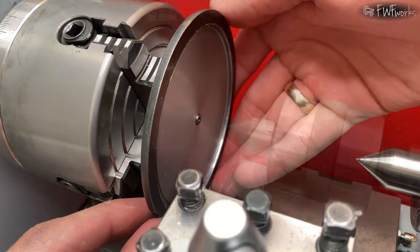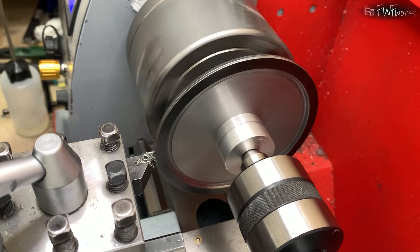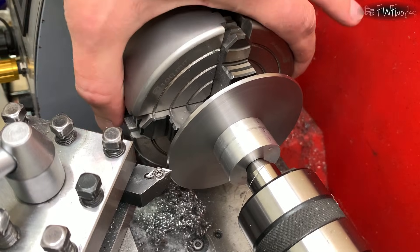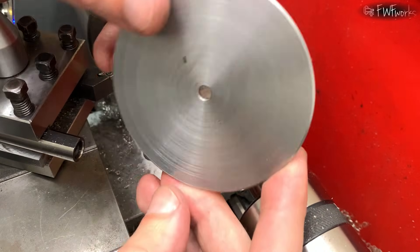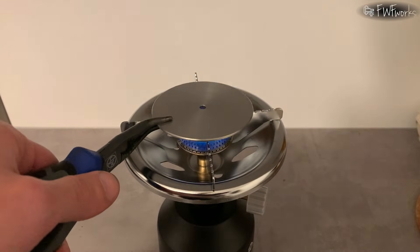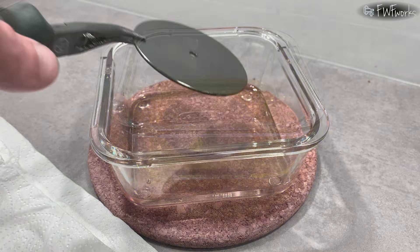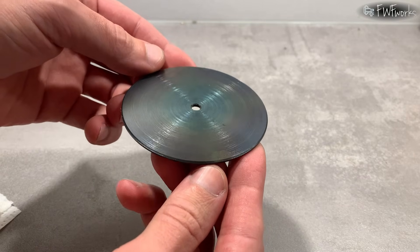I could not part it by cutting from the side, so I remove all extra material while supporting it with the tailstock. The disk was plasma cut from sheet metal — the edge is probably hardened. You can even see sparks while cutting. I add chamfers. The disk is mild steel, so I blued it to make it look better. For even heating I use a small camping torch, then dip it in linseed oil. I do this twice. I probably should have heated it more, but it still looks nice.